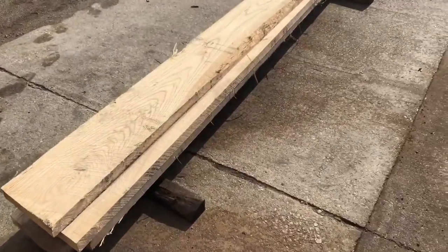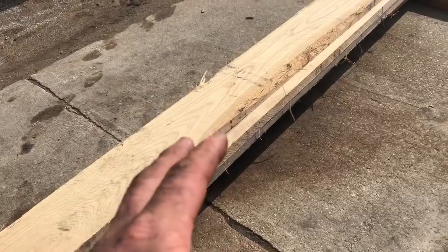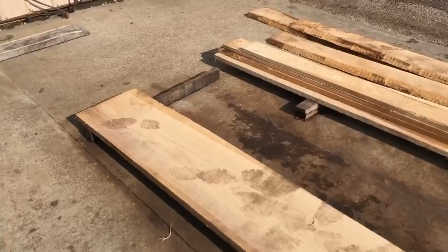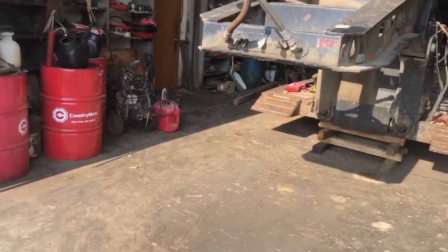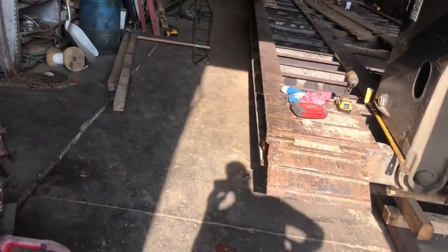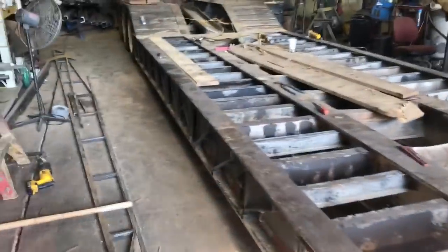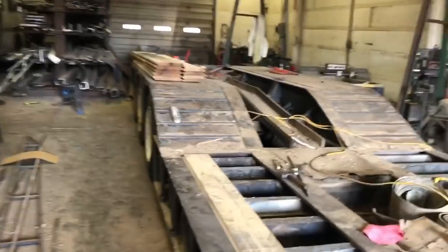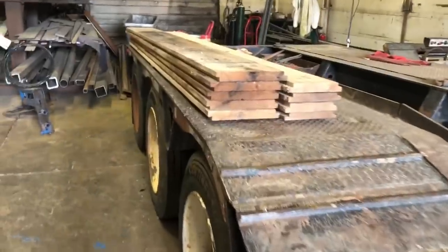There are Stevie's boards — he needs 16 foot, and that's 20 foot, so we'll have some waste on Stevie's boards. So that's basically 230 to 240 feet of wide oak sawed straight through — heart and all — on both those logs.